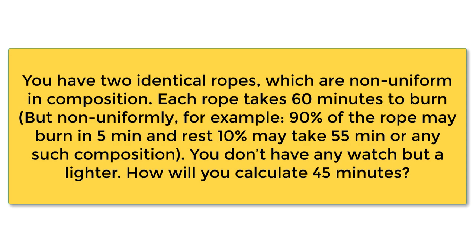Think that you have two identical ropes which are non-uniform in composition. Each rope takes 60 minutes to burn, but the ropes are non-uniform, meaning 90% of the rope may burn in 5 minutes and the rest 10% may take 55 minutes, or any such composition. You don't have any watch, but you have a lighter. How will you calculate 45 minutes?